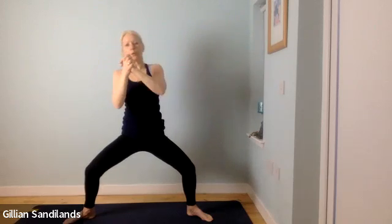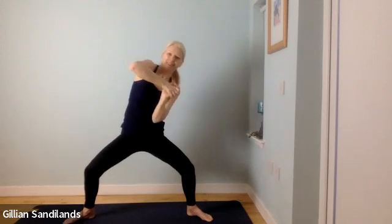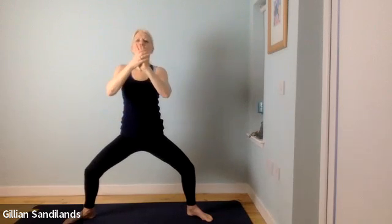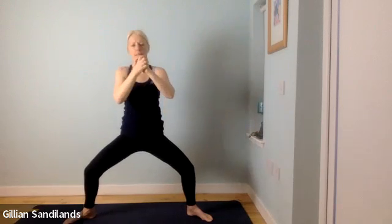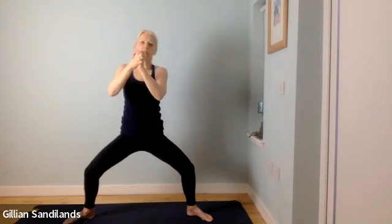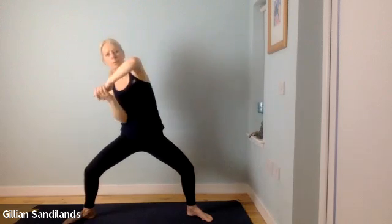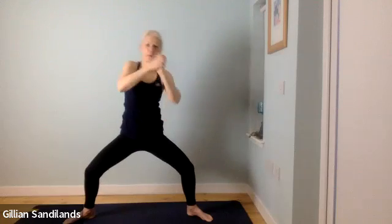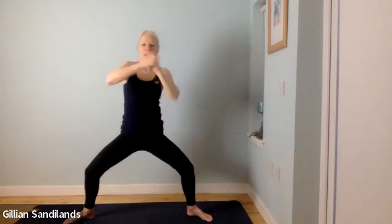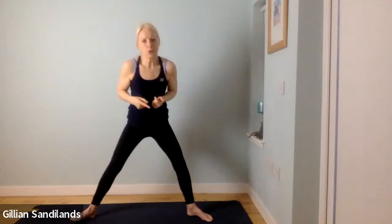Now we're going to go a little bit quicker — just side to side. Four more. Back into the middle, slower. Two more times and then a little bit quicker side to side. Well done. Back into the middle, slow it down. Two more and a little bit quicker now. Well done, slowly release, rise up, turn your toes forward, take a big reach up and then fold forward.